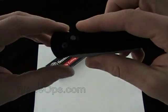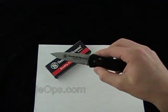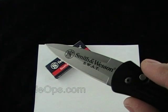Let me know what you think about the SW1500 Smith & Wesson Auto made in the USA. Comment down below. Check it out — Blade Ops.